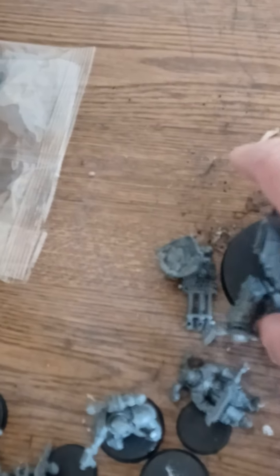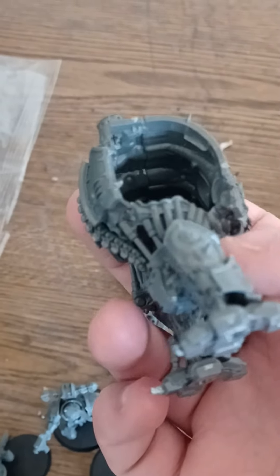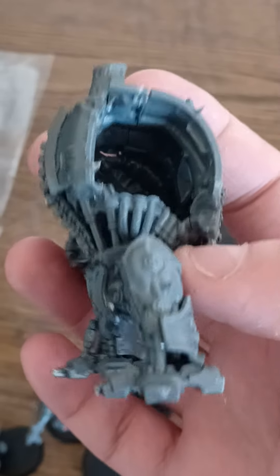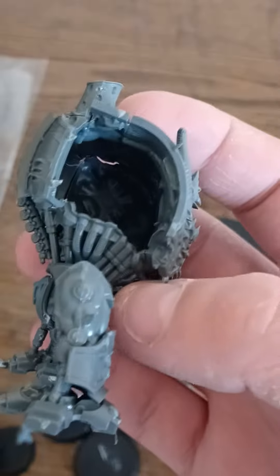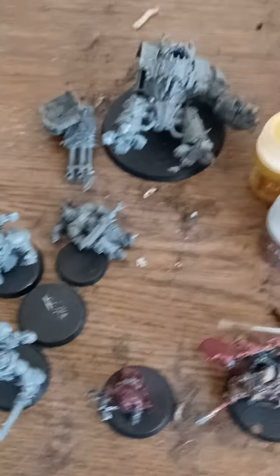Since my birthday I've been constructing them, and this arm won't stay on this guy, so I'll have to somehow glue it back on. There's like nothing to glue it on because it's all hollow on the inside of this guy. But yeah, I've been building these guys since my birthday.